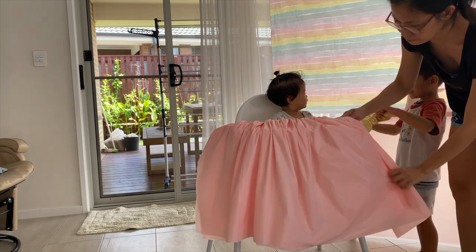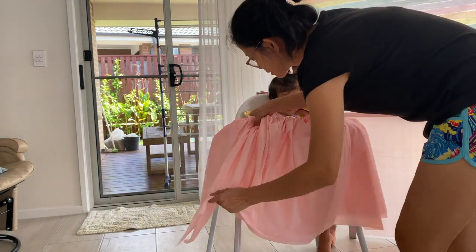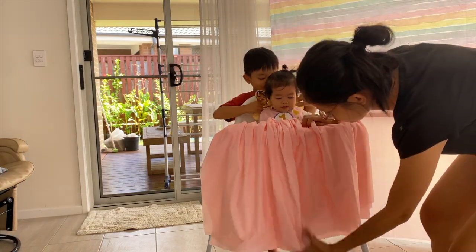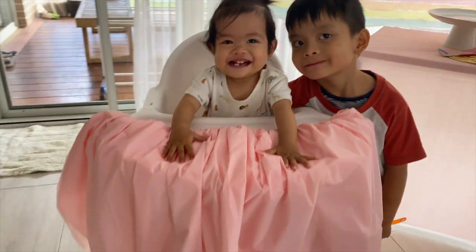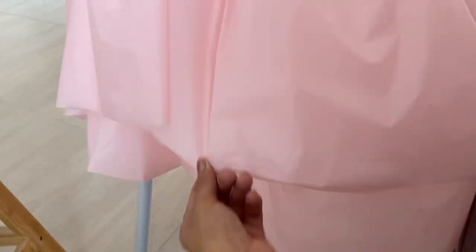While Matteo is just trying the bib for Bella, this is how it should look after fixing the ruffle. Bella loves it! To create the layer at the bottom, I folded the tablecloth again, but this time I made the back longer than the front side.